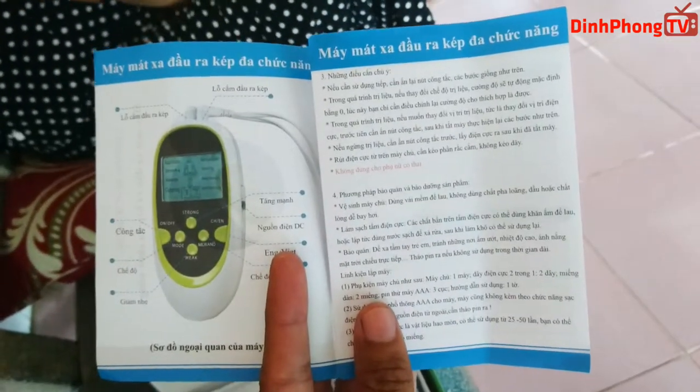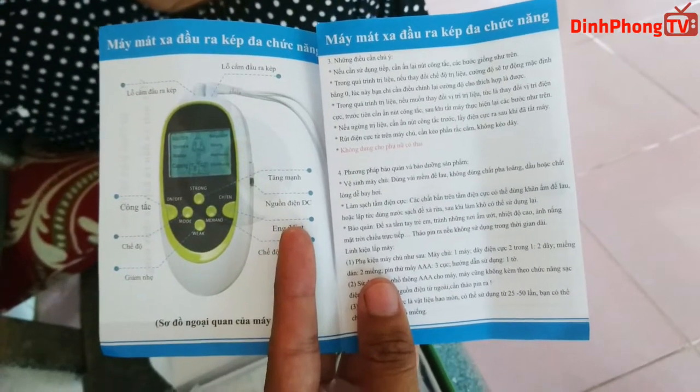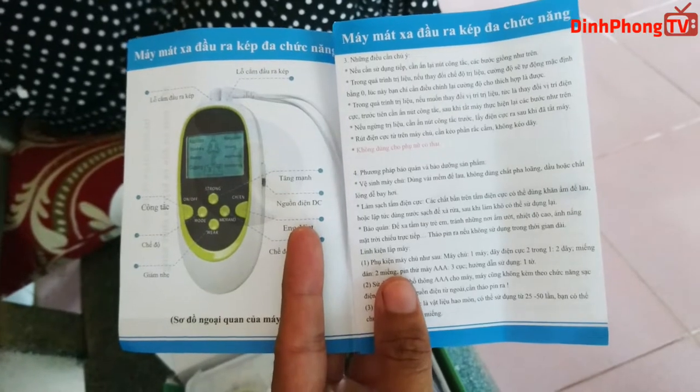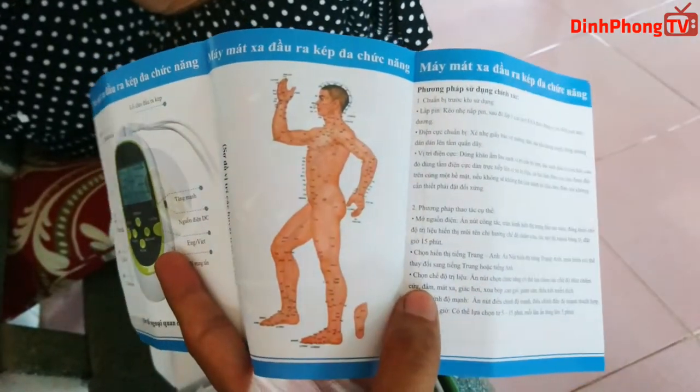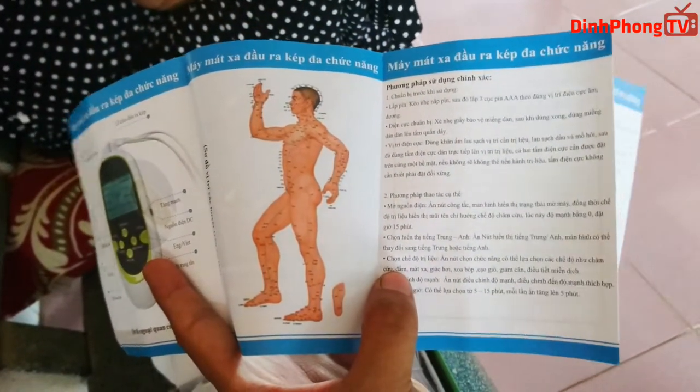Đây là cái sách hướng dẫn của nó. Sách hướng dẫn này hoàn toàn bằng tiếng Việt nên các bạn có thể yên tâm sử dụng. Trong đây còn có những cái hình, những cái vị trí cũng có thể dán vào mà nó massage hiệu quả, thì nó cũng để ở đây hết.